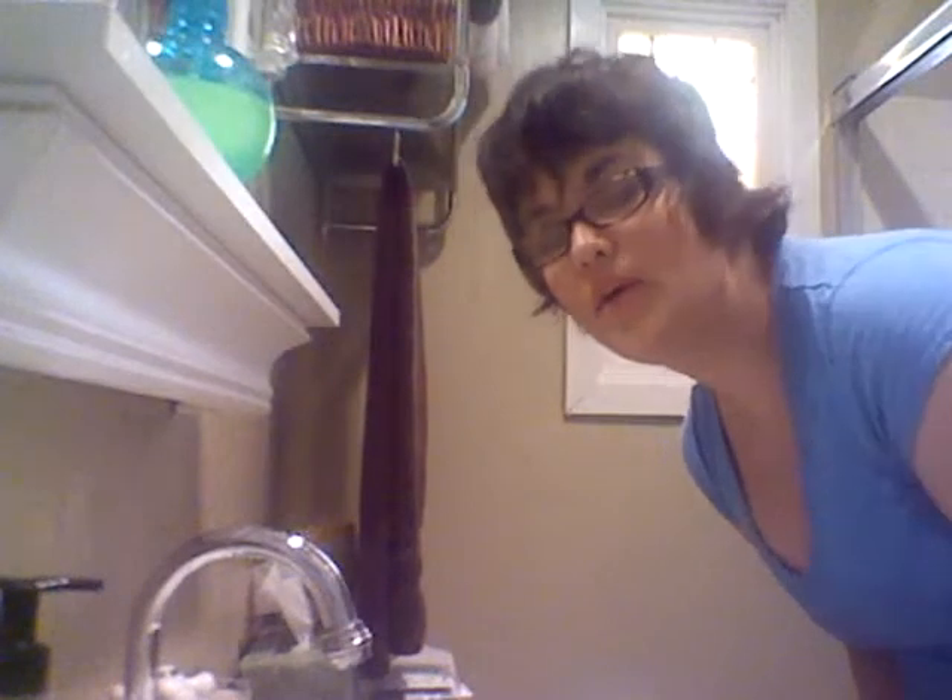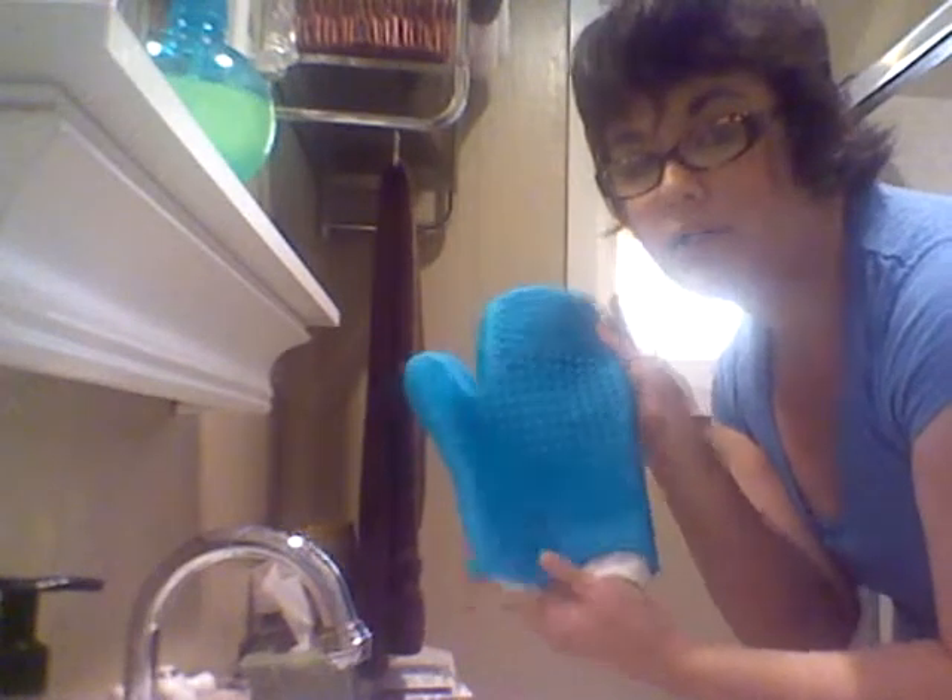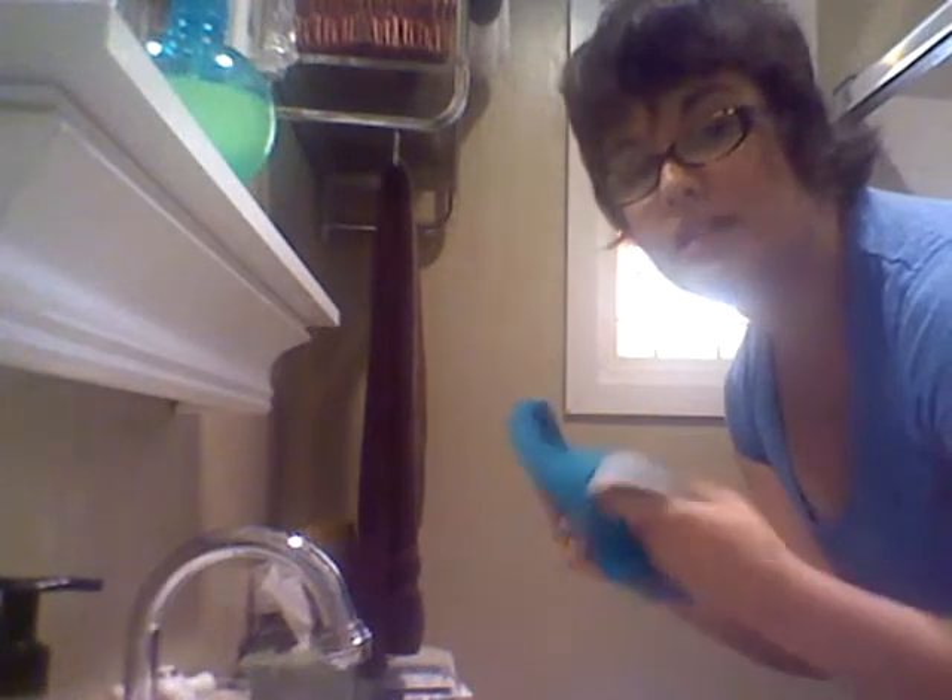Hey guys, so we are in my bathroom at the moment and I'm going to show you the Sigma Spa brush cleaning glove. I'm going to do a demo for you so you can see how it works and I'm also going to do a review.